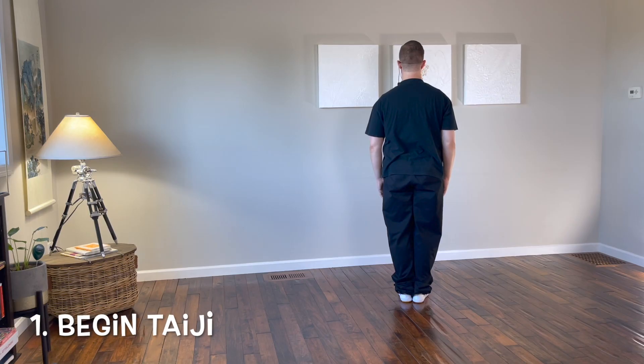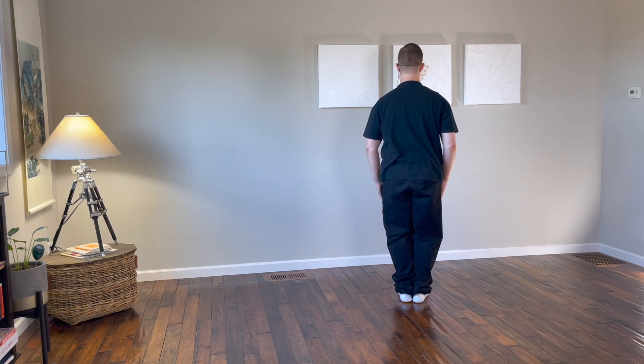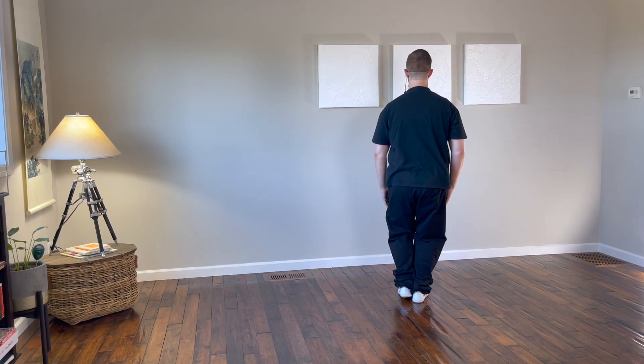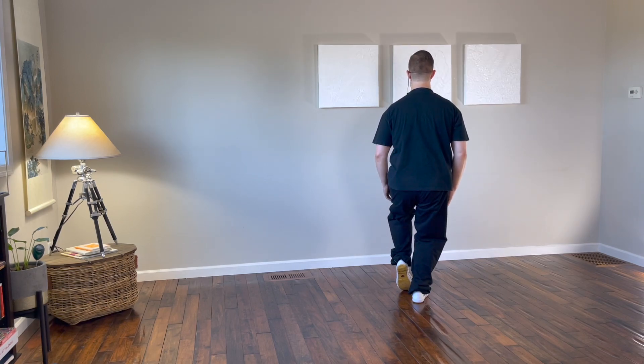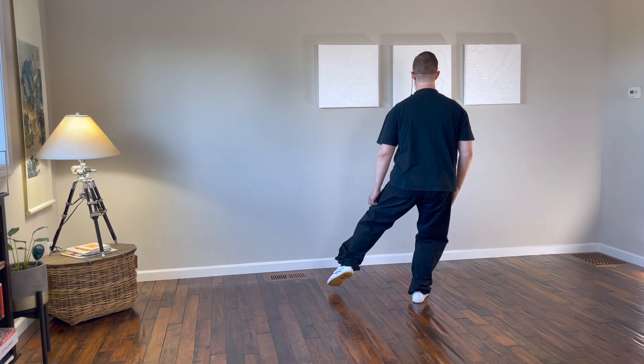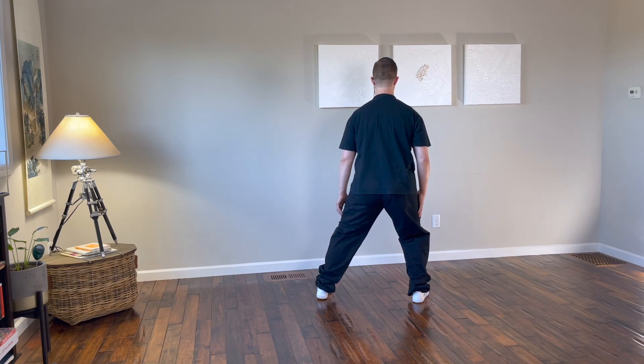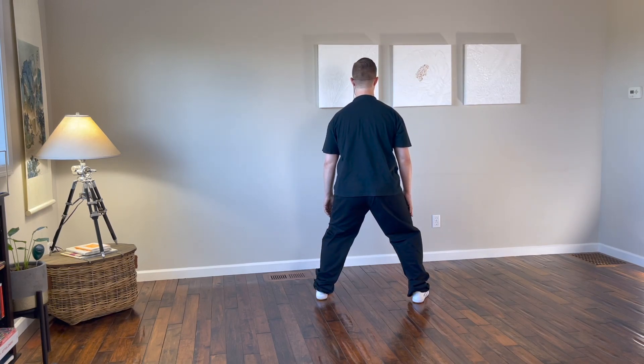Start with your feet together, weight even between both legs. Make sure that all the alignment is in place, that all the Taiji principles are in place, and that you have good structure and good alignment through the body. Hands to your sides, bend the knees, sink, shift your weight into the right leg, pick up the heel of the left foot, step out to the left or to the east, gently touching with the toe, setting the heel down, and shifting your weight so it's even between both legs.